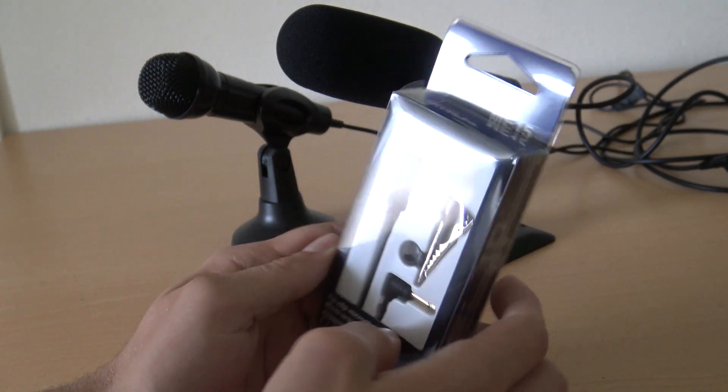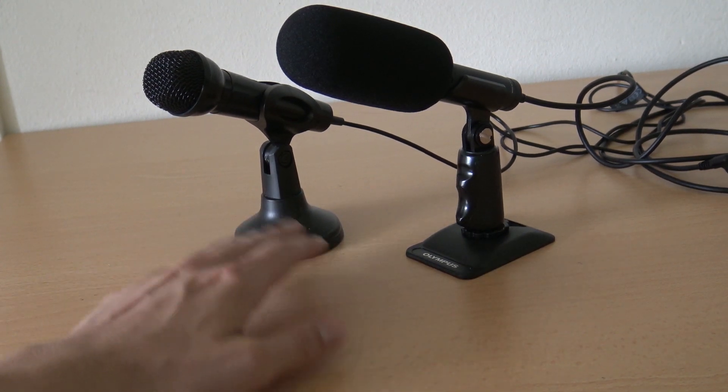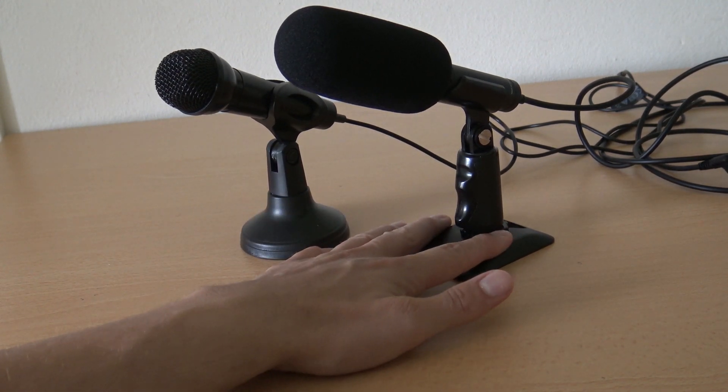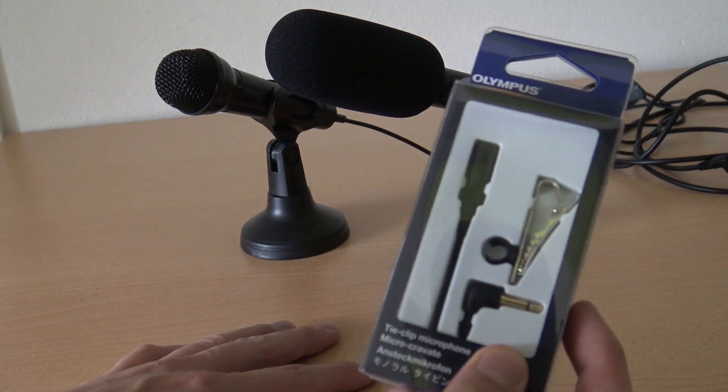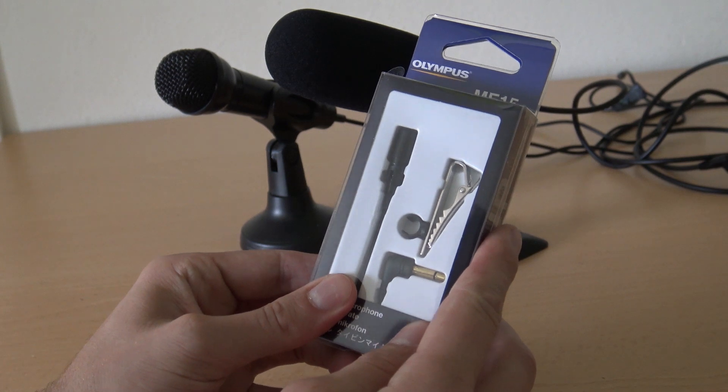Is it even any good? We're going to do a little bit of a comparison between the cheap MTrust microphone, the Olympus that I reviewed before, and the lavalier — because I'm very curious about the sound quality and really want to know.